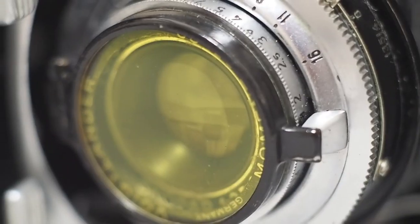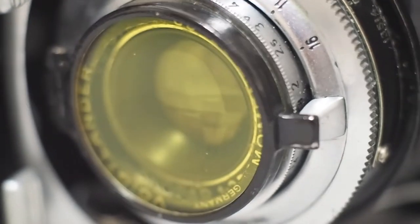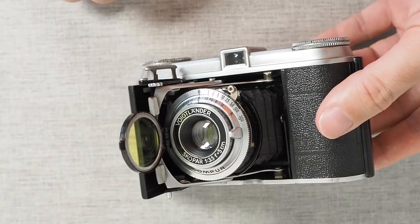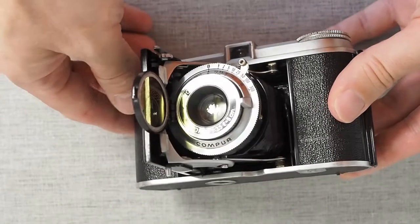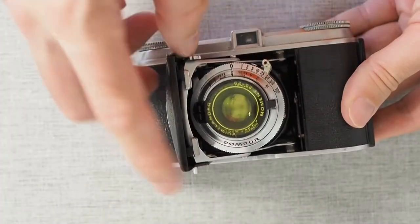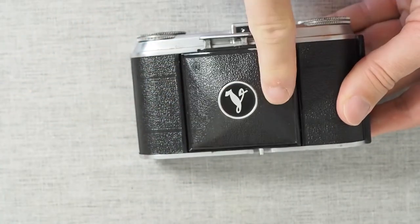It comes with a hinged yellow filter. Obviously this is not something I use because I never shoot black and white, but it honestly looks pretty cool so it's nice to have it on there. You just have to remember to flip it down once you've extended the lens standard, otherwise your shots will all be quite tinted yellow.